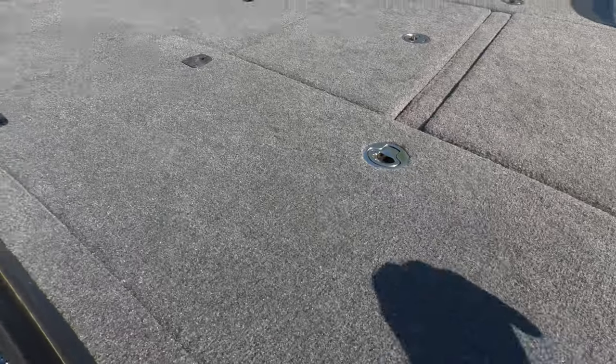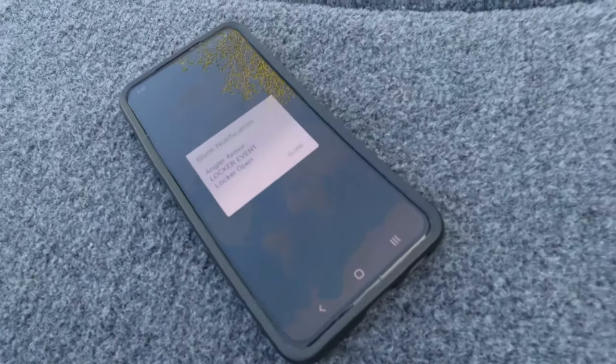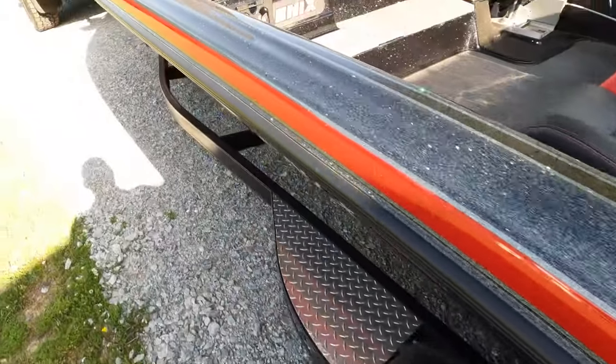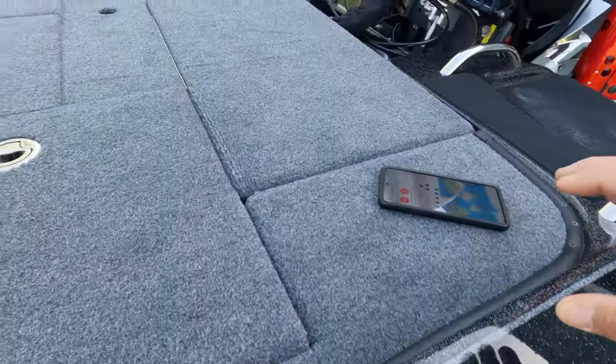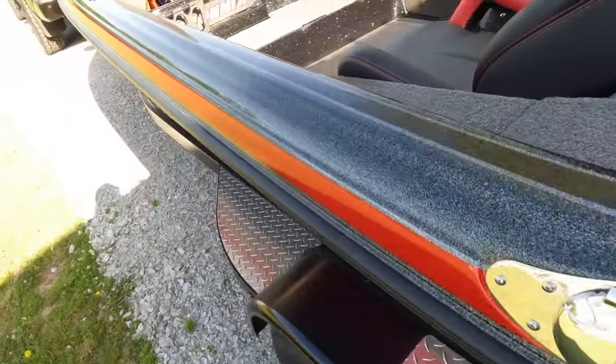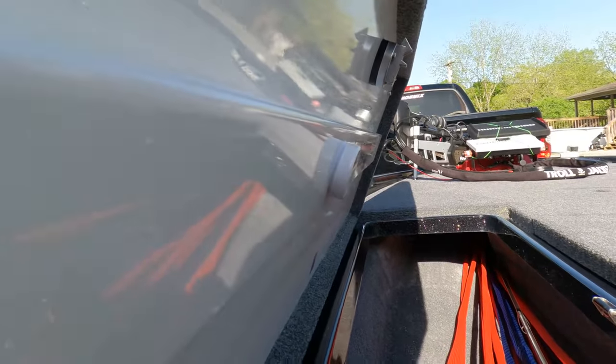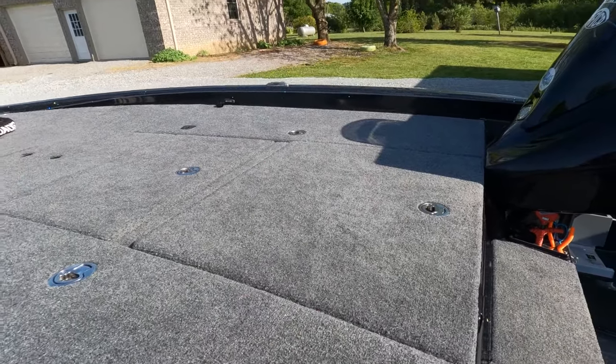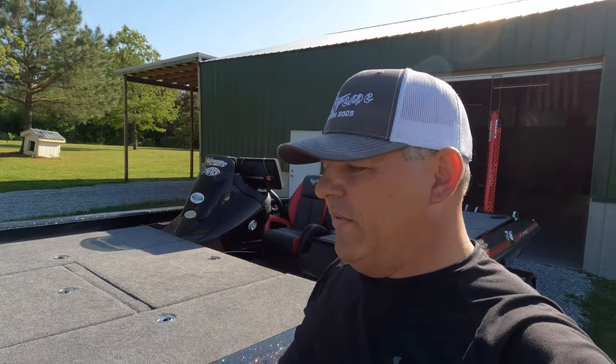Let me shut this locker and open my rod locker up here — get my jigs and shaky worm out of the way. There's the notification: 'Angler Armor locker event — locker open.' Looks like everything is working properly. I put the sensor right there under the locker lid. I put the other sensors on my battery compartment, my main tackle storage, and my rod storage — accessories, spare parts for the trolling motor, electronics — stuff that's kind of expensive.